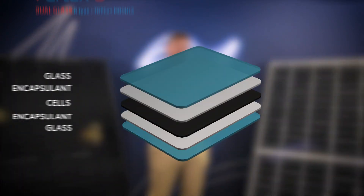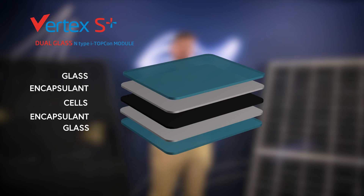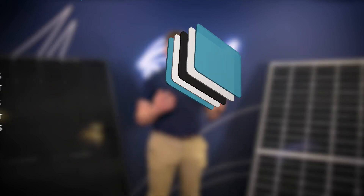So, Trina Solar dual glass — a lot of you have heard of glass-glass, dual glass, dual glass bifacial, but what does it mean? A standard module, in simple terms, is comprised of a thick layer of tempered glass on the front, a back sheet on the back, enclosing the all-important silicon cells within the middle. Dual glass replaces that back sheet and adds another layer of tempered glass. So, why would we do that?